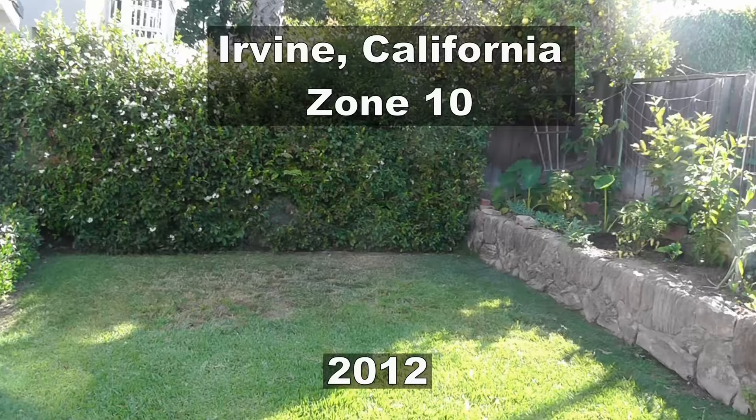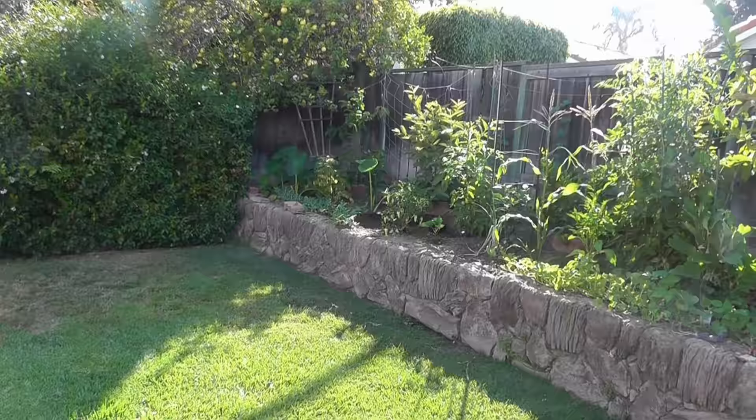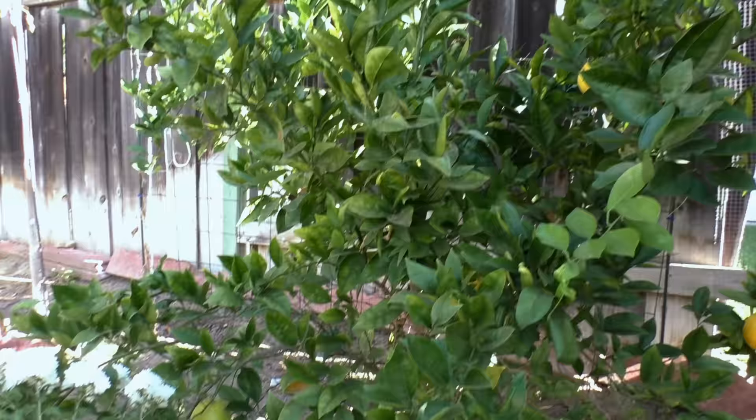We grew this tree in Irvine, California, Zone 10. As you can see, the tree is hardly visible. This was a one-year-old tree that we got from our local garden center. This semi-dwarf Washington navel orange tree grows to a height of about 7 to 10 feet. I always recommend that you grow dwarf or semi-dwarf trees in your garden — they do not take up a lot of space and they do produce a lot of fruit.